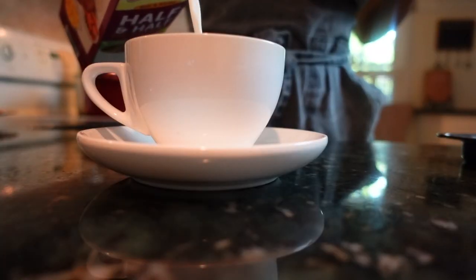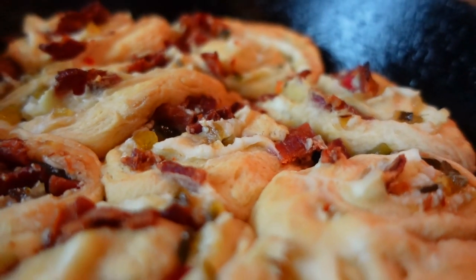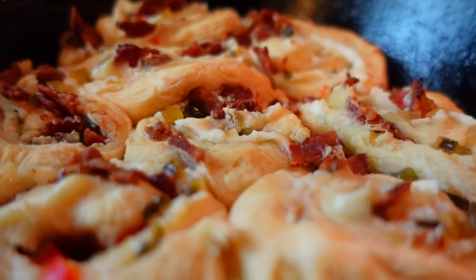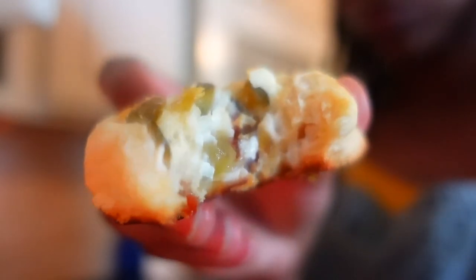Grab your cup of coffee, then pop your bacon relish pinwheels out of the oven. Place your dish in the center of the table for your family or guests to pull apart and enjoy the savory combination of bright and bold bits of relish in warm cream cheese and savory undertones of bacon.